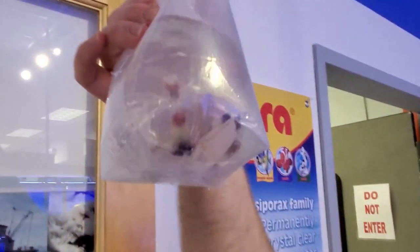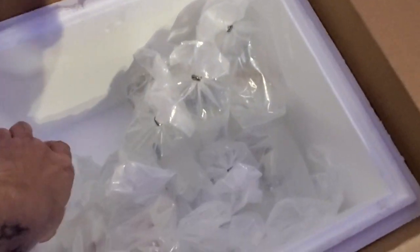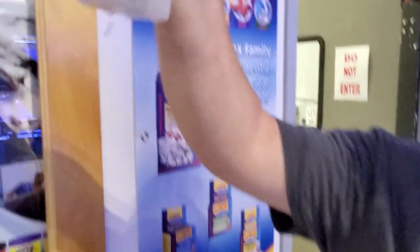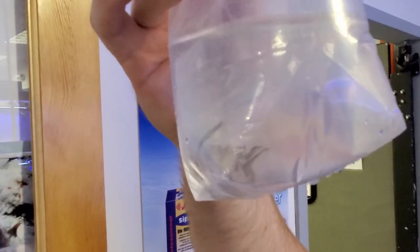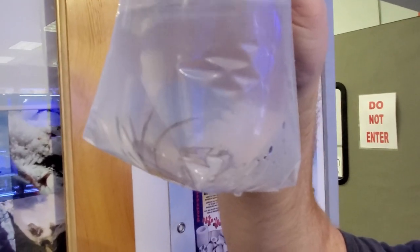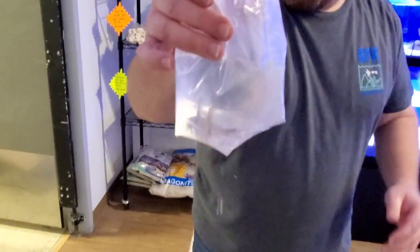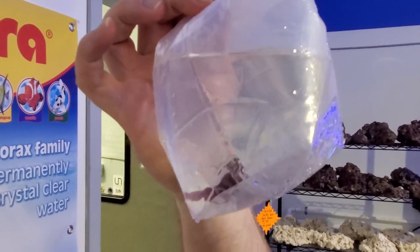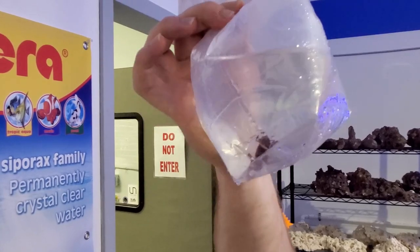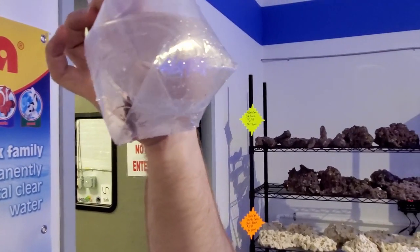These are big — as Al Bundy would say, biggins! Banggai cardinals — iconic reef aquarium fish for sure. You can keep them singly, in pairs, or small groups; singly is better because sometimes pairs don't work out. A little fire shrimp — reef-safe, cleaners. Most of these guys are cleaners in the wild — you'll see them crawling inside moray eels and groupers' mouths and all over reef fish.